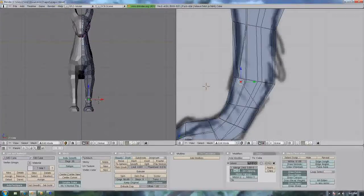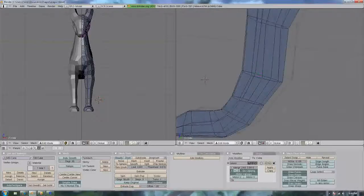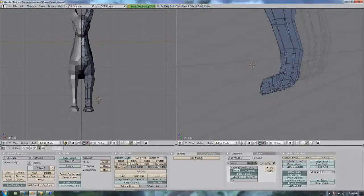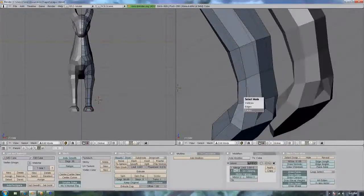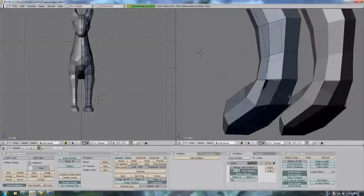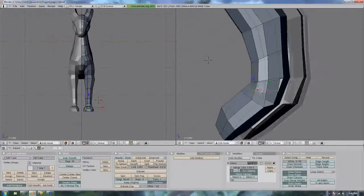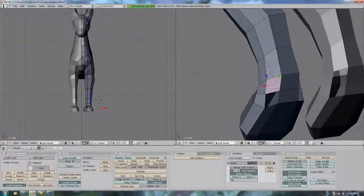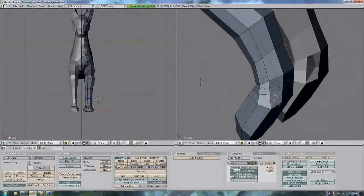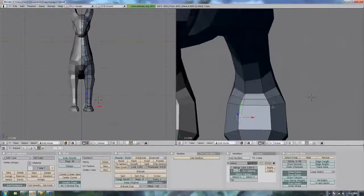I'm going to fix the feet up a little bit. Now I'm actually making a triangle right there — well, I'm trying to. I originally wanted it so that it could bend easily. And there we go, now I've got triangles right on the ankles.